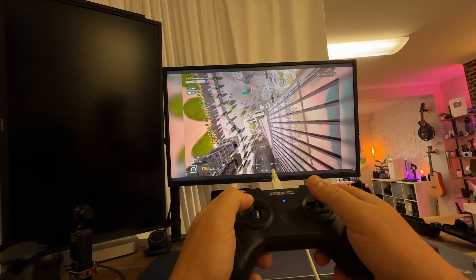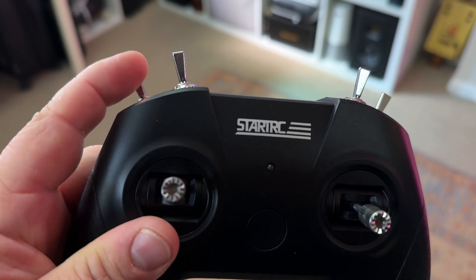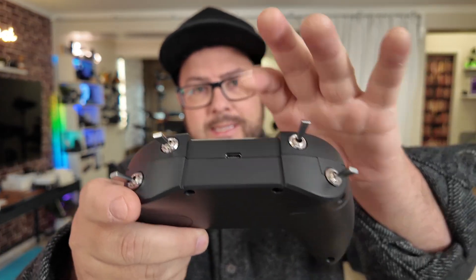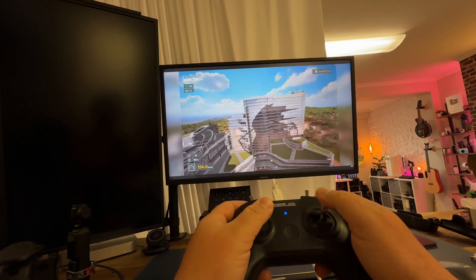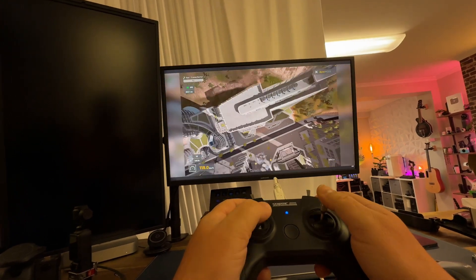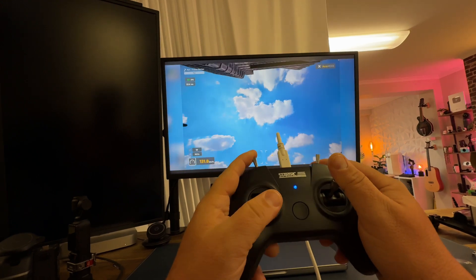If you ever wanted to get good at flying an FPV drone, you have to try this remote control. You just plug it in with USB-C and it's really simple to use, but you can be doing all kinds of tricks and just get really comfortable flying fast-motion FPV drones and get really good at that.